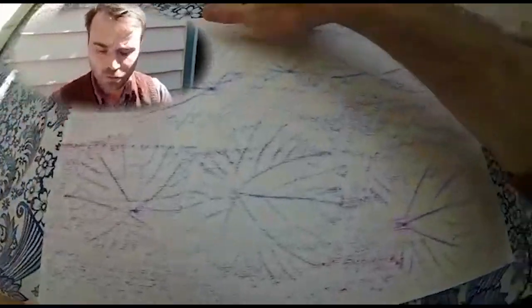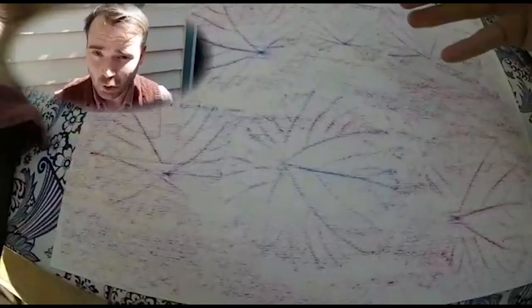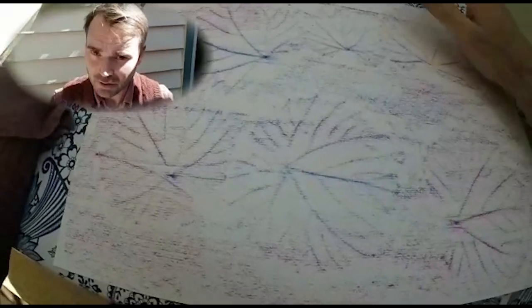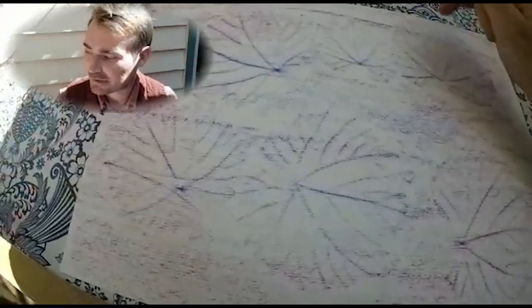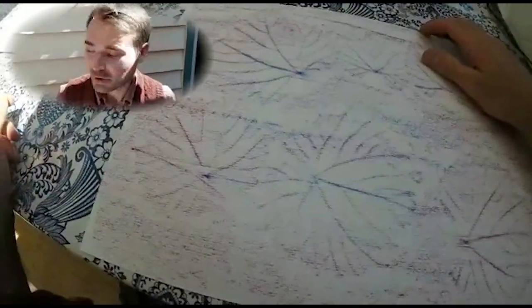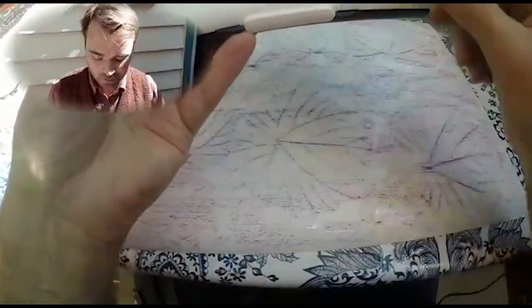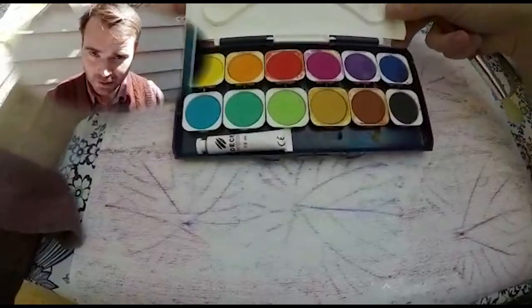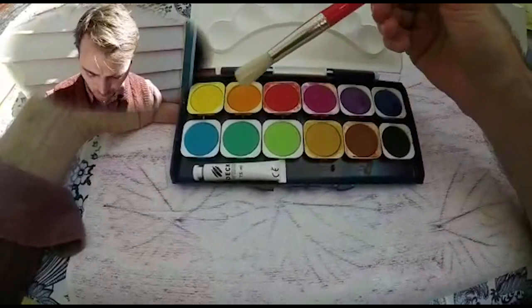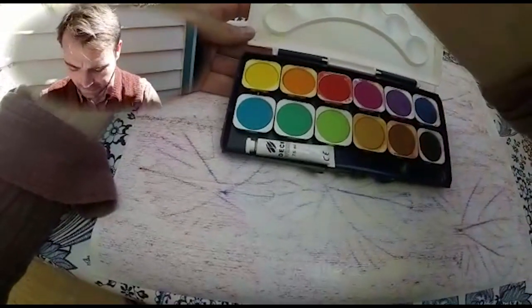The next job is to wet the page. This is paper that's designed to be soaked in water — you can soak it if you like after you've done the wax leaf rubbing. But I'm going to just quickly add some water with a paintbrush. I'm going to choose some warm colours for the watercolour paint over the cool colours of the beeswax crayons. These are my warm colours — yellow, orange and red. And maybe we'll do a bit of pink just to see how that goes.